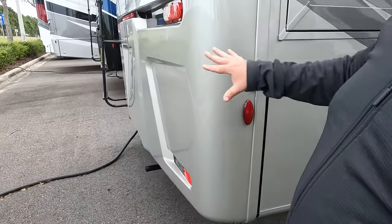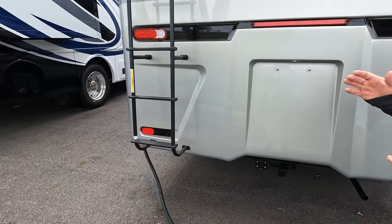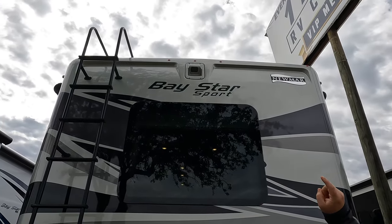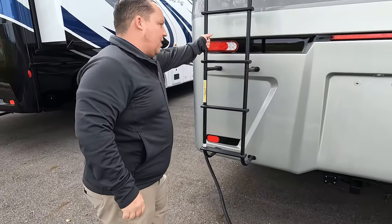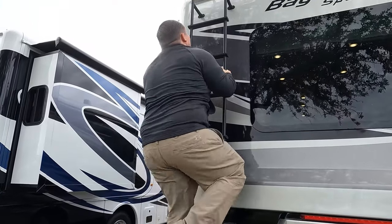Coming around the back, we have a nice fiberglass rear cap, 5,000-pound hitch. Frameless windows. Backup camera there. And we do have a ladder to get up on the roof. Up here on the roof, you can see it's fully walkable — not one but two air conditioning units. I love that. There's a Winegard digital antenna right there, and you can have MaxxAir fans on the roof as well.